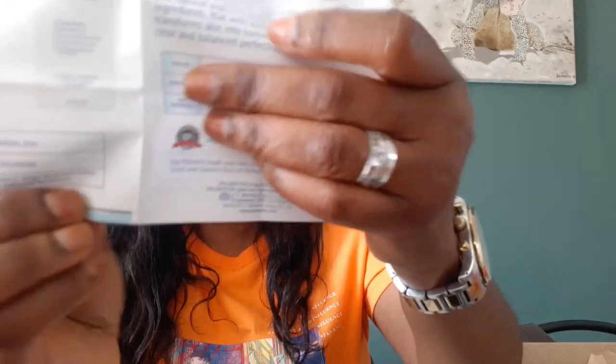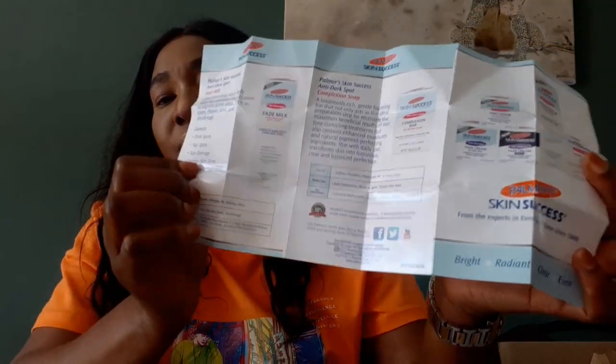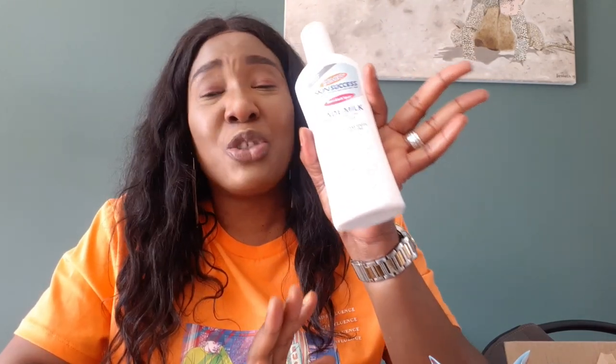That barcode will help you know you are buying the original one. For those of you asking what kind of cream you can use — this is a very nice lotion and it's not expensive at all, you don't need to break the bank to get it. It will tune your skin and give you a very nice, settled color. But do not mix it — it's already premixed. Just leave it as it is and use it on your skin.